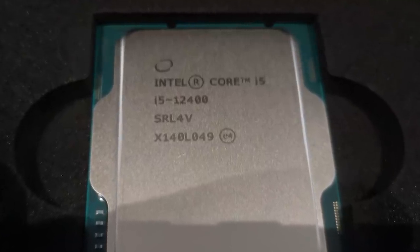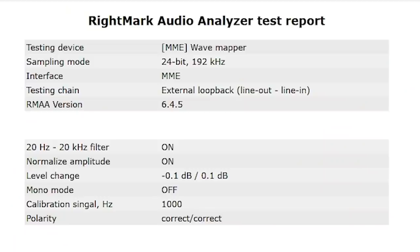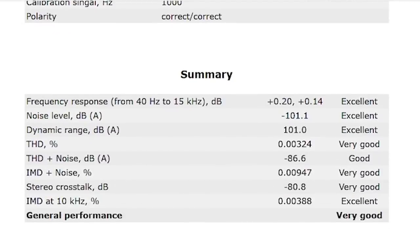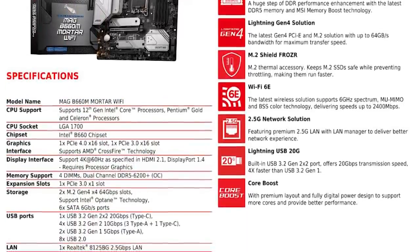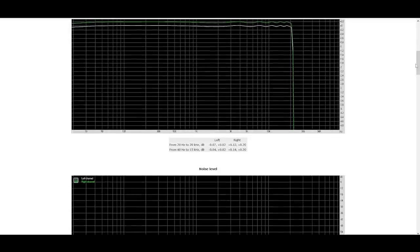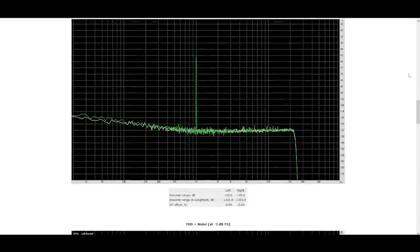Starting with audio performance, I investigated quality using the RightMark Audio Analyzer. Using the built-in 3.5mm connectors at the rear, the board was rated excellent. Audio components are located in the bottom left of the board, where the PCB is isolated from other parts to help minimize interference. If you're using HDMI to a TV and a soundbar or separate sound card this may not interest you, but decent onboard audio is important for headphone users.